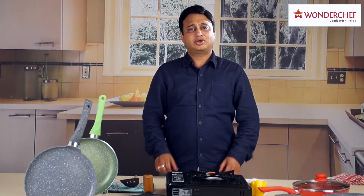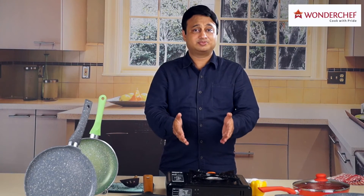Hello from Wonderchef, India's finest cookware and appliances brand. When you choose Wonderchef, you choose health, you choose fashion, you choose lifestyle. All of us use cooking gas at home, right?